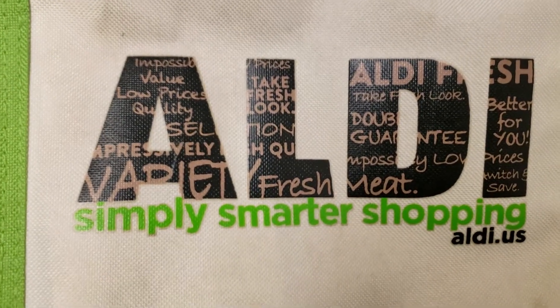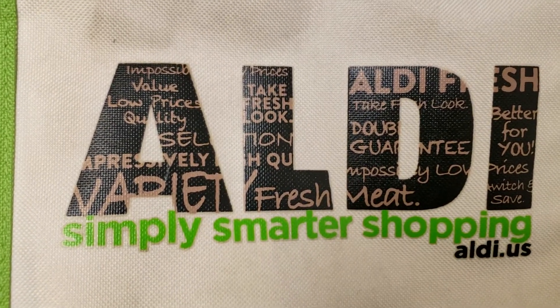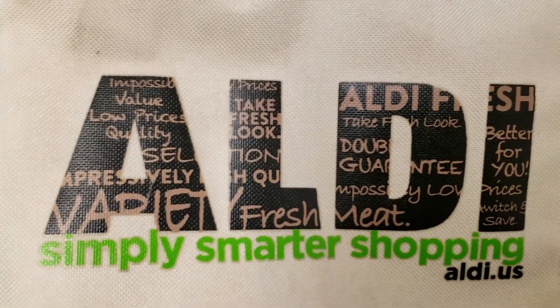Hey guys, welcome back to my channel. I have an Aldi haul for you guys, so stay tuned.